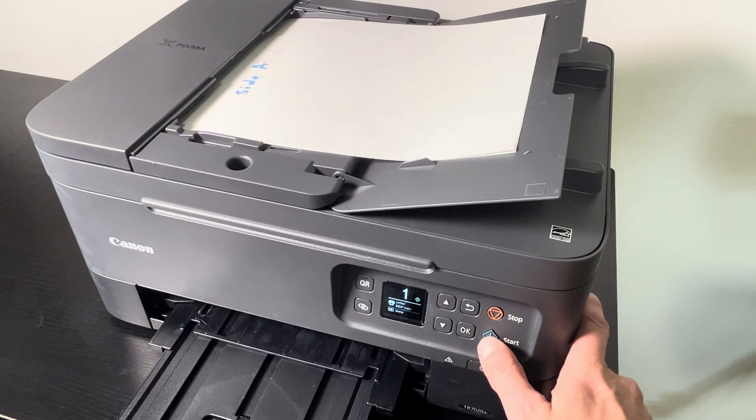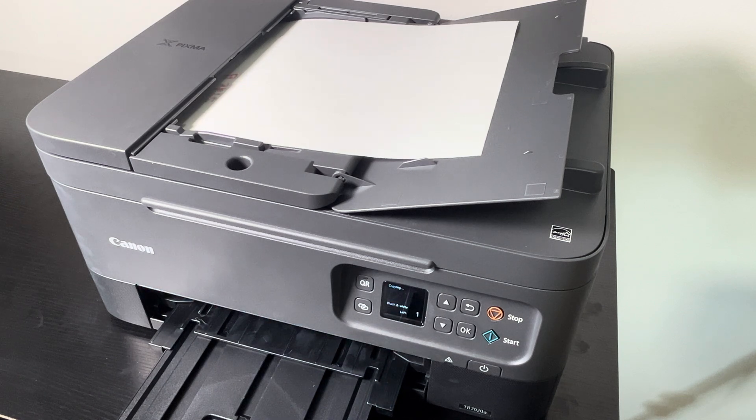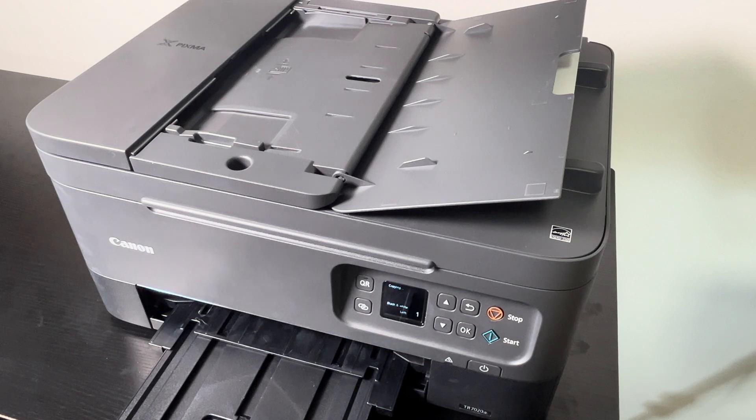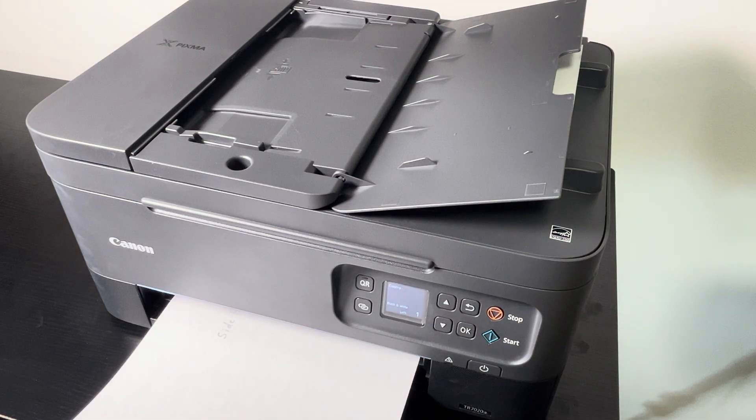Now all we have to do is press start and it's going to feed all the single sheets it finds in the automatic feeder, printing those out two at a time onto one sheet of paper. This takes a little bit longer in reality, so I'm just fast-forwarding the video at this point.